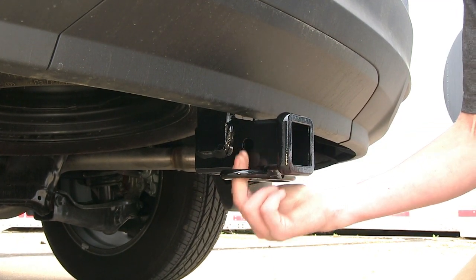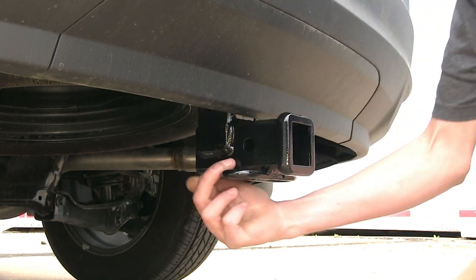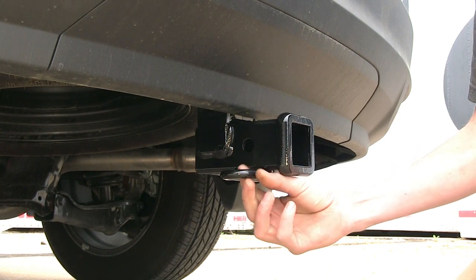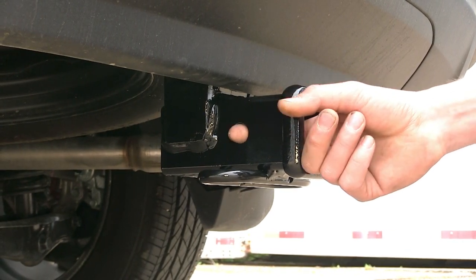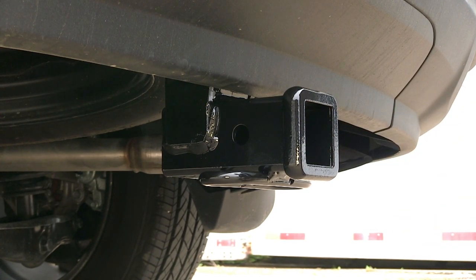The safety chain loops have a fairly large opening, and we shouldn't have much problem using most safety chain hooks on them. If you have a really large one, you may need to swap it out to a smaller one to make it fit easier. On the side of the receiver, you'll find the industry-standard 5/8-inch diameter hitch pin hole to secure any hitch-mounted accessories.